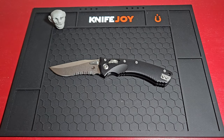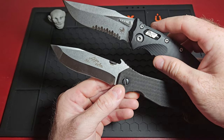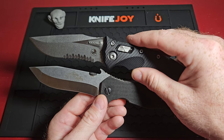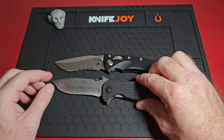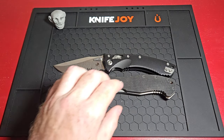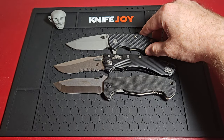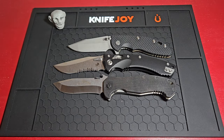Size comparisons — it reminded me a lot of my CQC-15, at least the blade did. Just subtle similarities, though there are obvious differences too. The CQC-15 has that tanto tip, but the recurve reminded me of it. The other comparison is the Hinderer XM18, which is more accurately an average-size knife. You can definitely see the Amphibian just kind of towers over it.